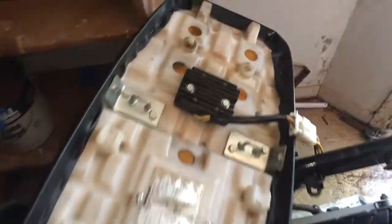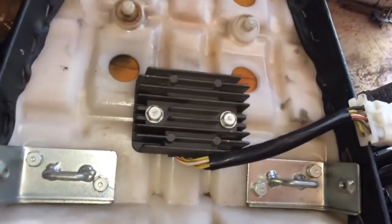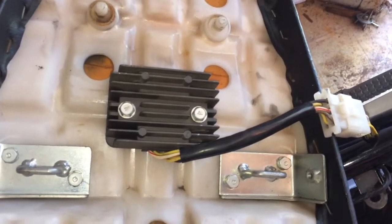This is my '97 Kawasaki Ninja project. Yesterday I checked the stator and rectifier — it works. I went ahead and checked all the fuses. Everything's good and we got continuity.